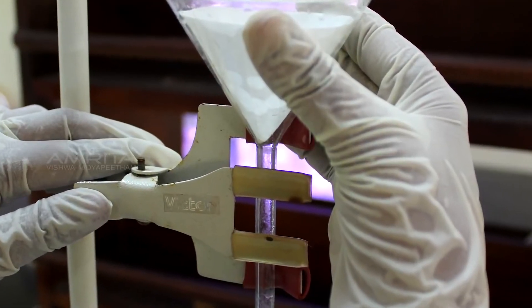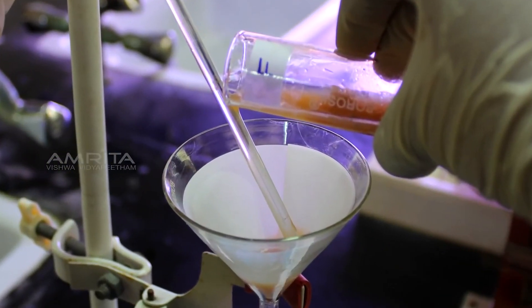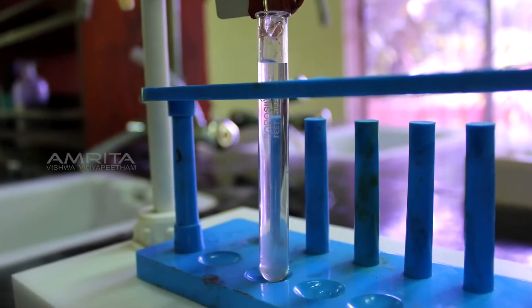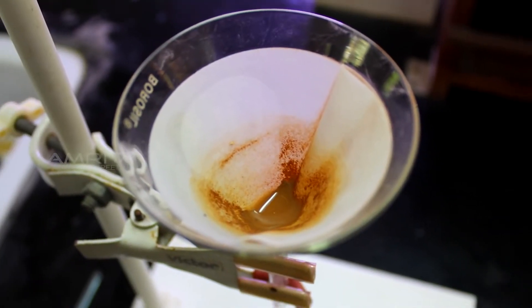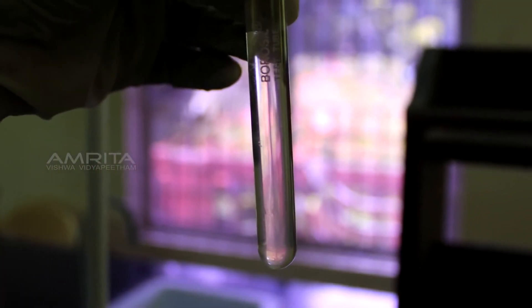Filtration: Clamp a funnel with a filter paper in it to a clamp stand. Pour the soil suspension from test tube F through the funnel into another test tube at the base. A clear filtrate is obtained and soil particles are seen on the filter paper. This indicates that suspended components of a suspension can be separated by filtration.